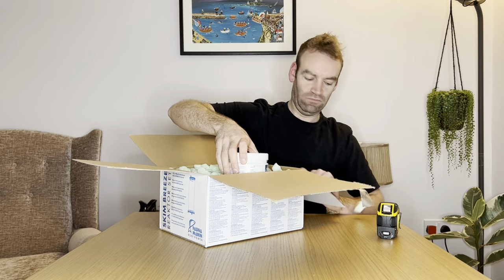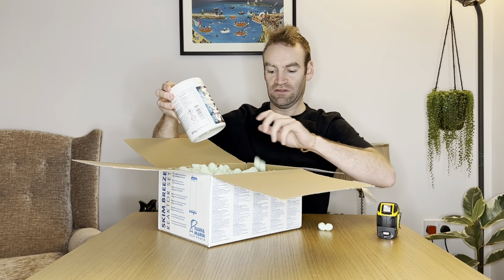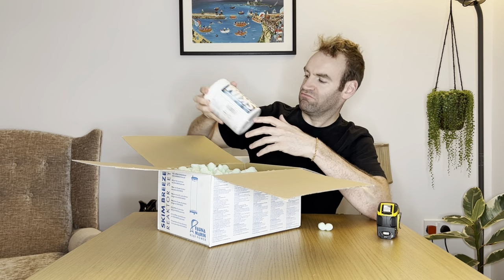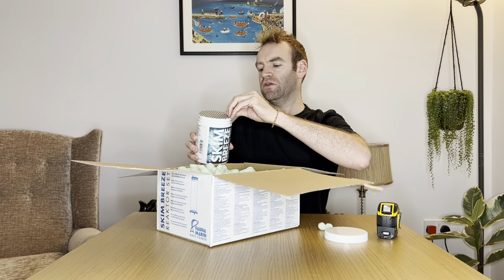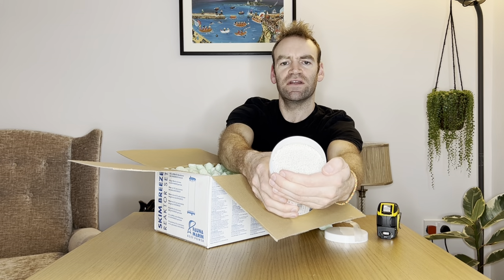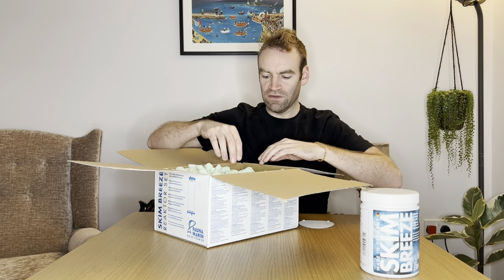It comes in this packaging first of all — it's packaged full of peanuts. It's made in Germany. Skim Breeze. It's effectively just CO2 scrubber media. I'm just opening it up here. Yeah, it's just CO2 scrubber media. So you get a tub of that included. That's in the packet, all these peanuts.